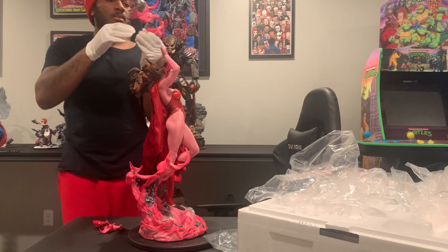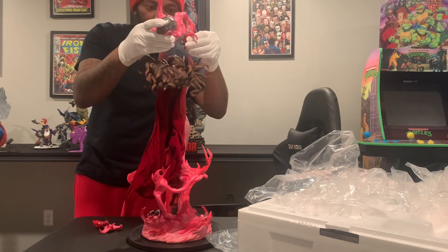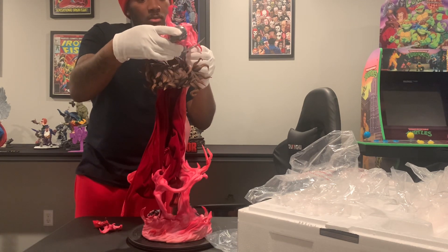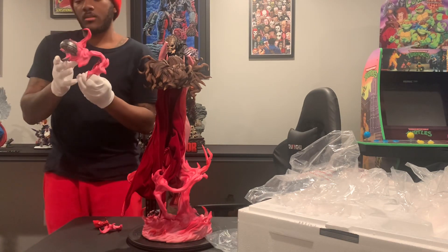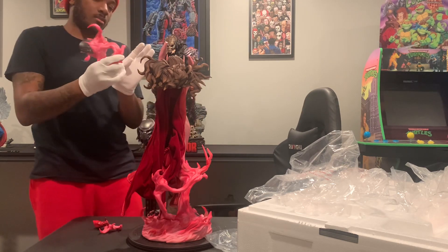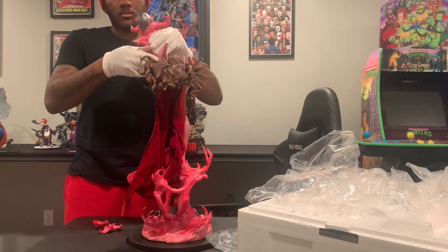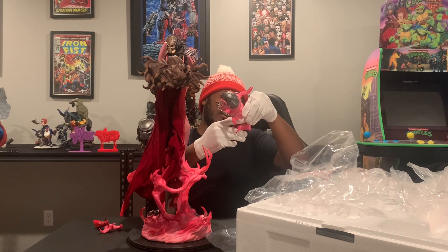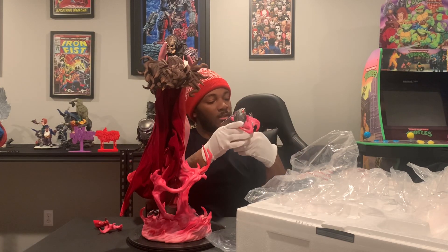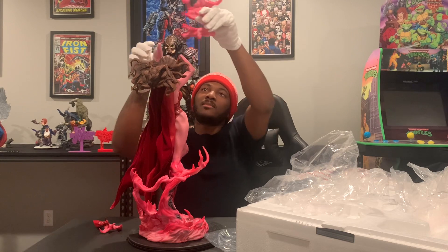Having a little trouble getting the hands in. I need to make sure I'm doing this correctly. Let me take a look at the box to see how she's supposed to be positioned. Got me over here looking at my own thumbs to make sure I'm doing it right.